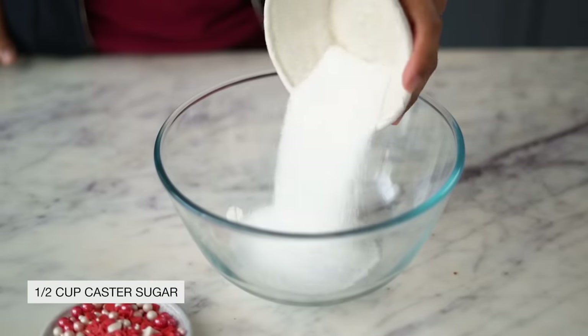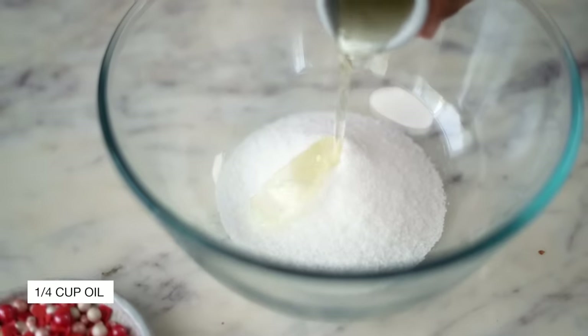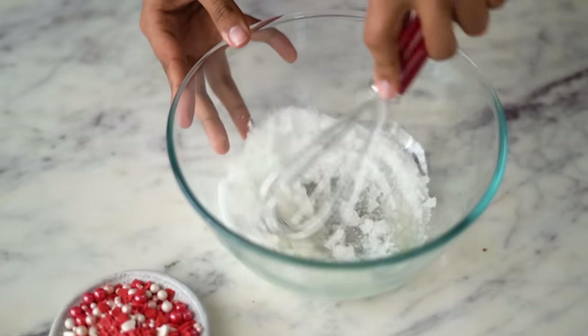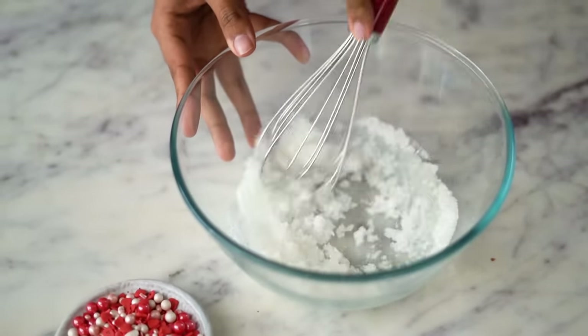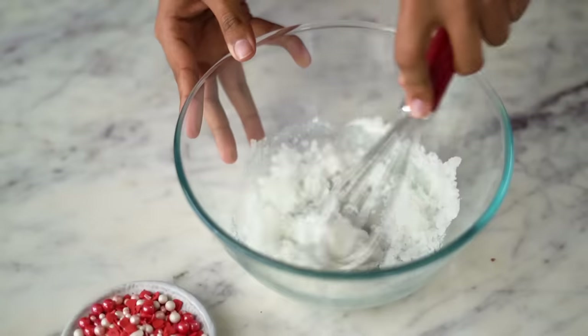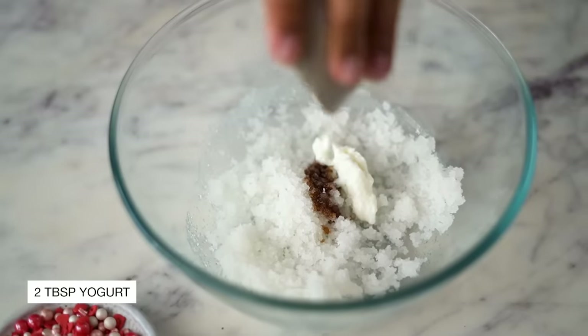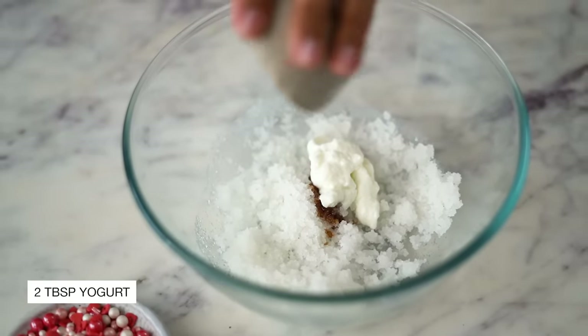Meanwhile, in a separate bowl, let's combine caster sugar with vegetable oil. After mixing this for a couple of minutes, I'm adding in vanilla extract along with some curd. I'm using homemade dahi. Let's give everything a good mix.